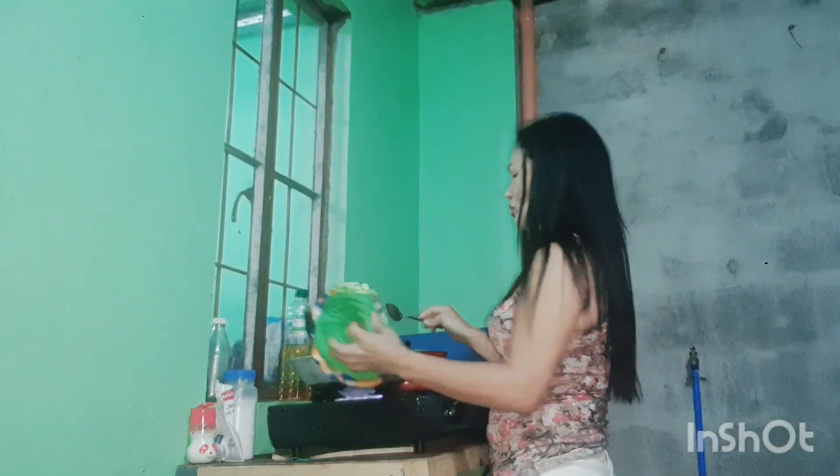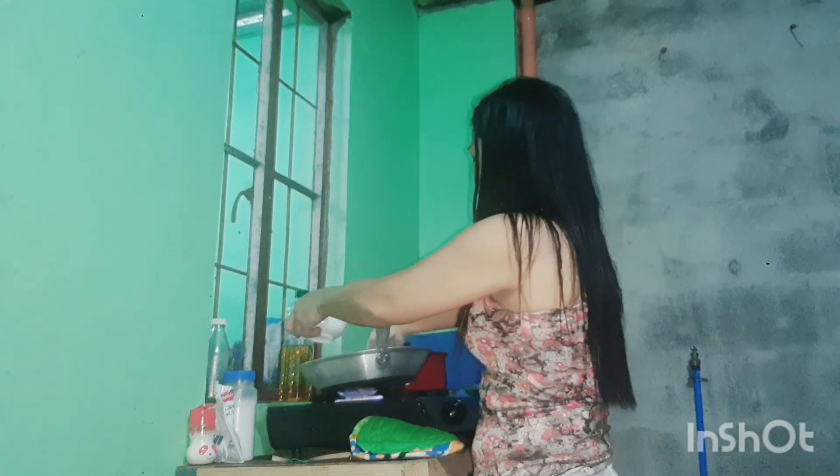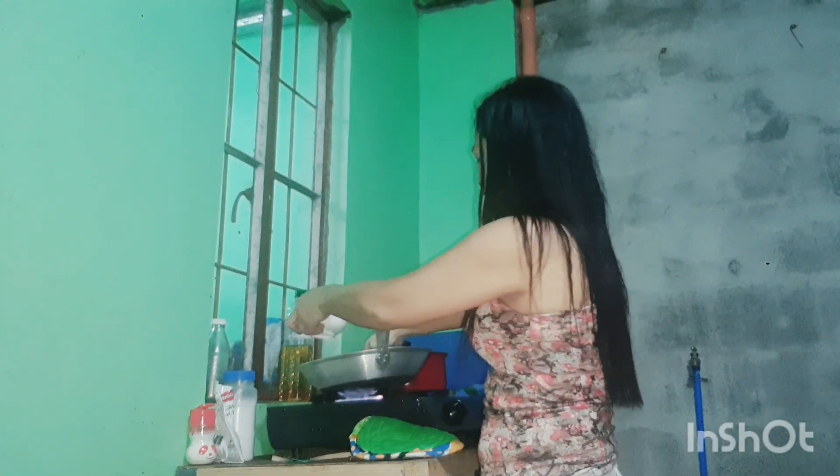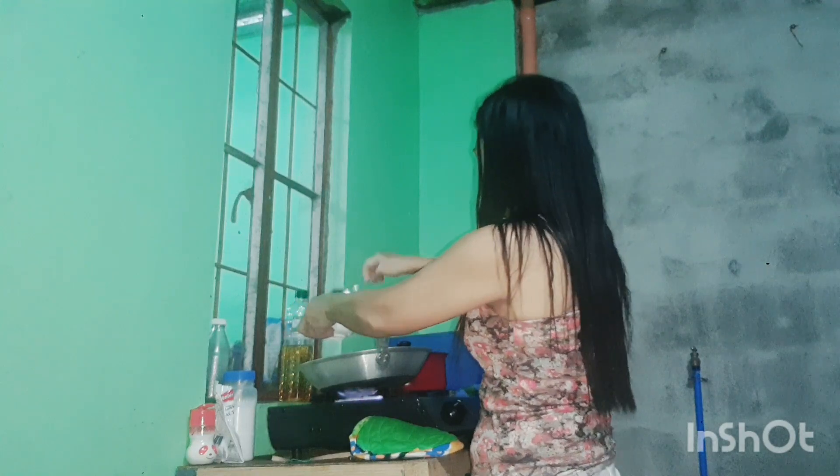We're going to remove the oil first. I remove the oil — I've taken all the oil out. It's a lot of oil. We're going to drain it. Remove it — it's not healthy.